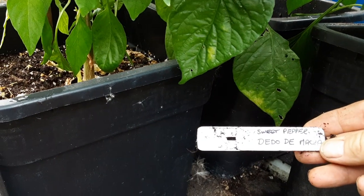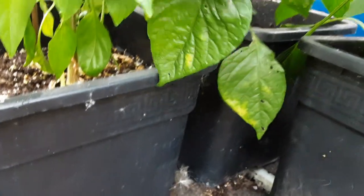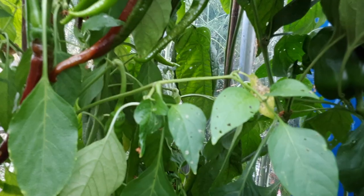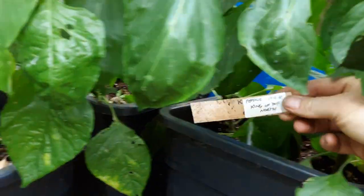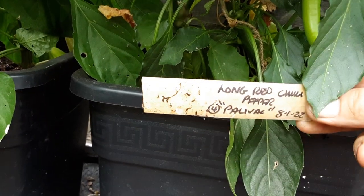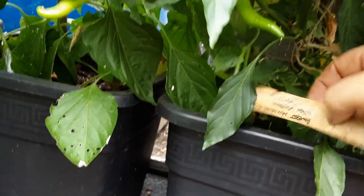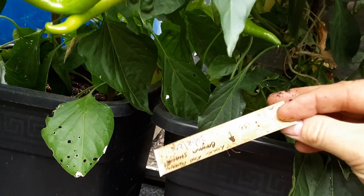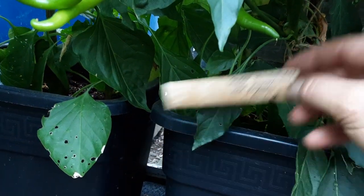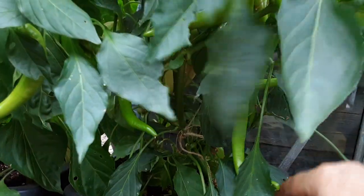This is why I like to do the big labels so we can actually see them. I don't know if I can see — there is some in the back there but we'll get them out later. This one is another King of the North. Should have kept them to the same containers. Palvic. And then this is the sweet Hungarian wax pepper Amy on this side.